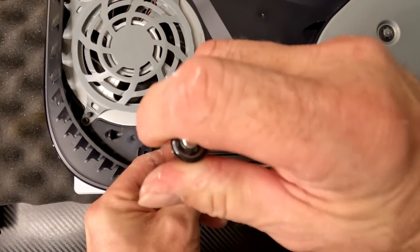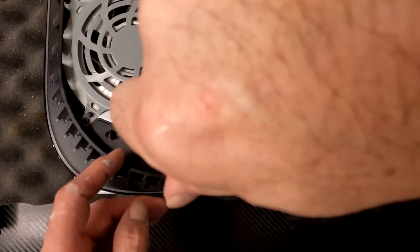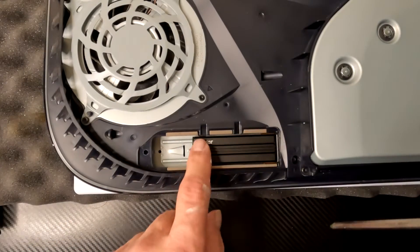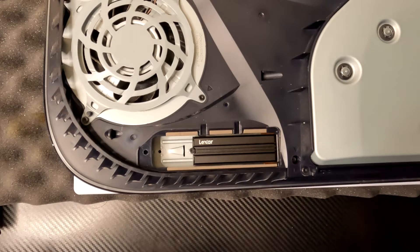The screw will keep the SSD from falling back out. If that screw hole does not line up, you don't have something in right — do it again. Tighten that screw up. Your SSD is in place and we're ready to put it back together.